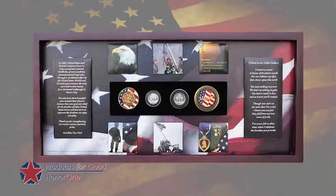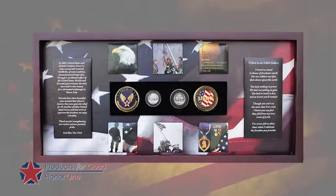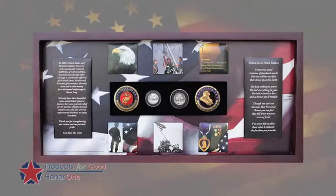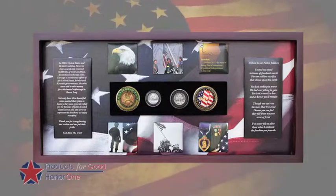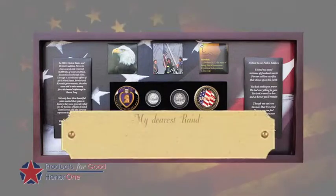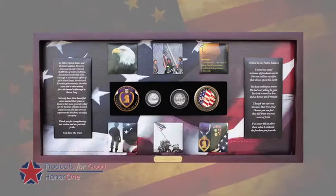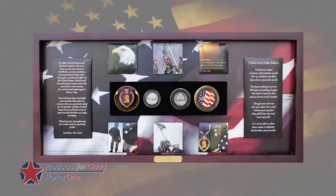You also have the choice of picking any particular conflict. So if someone served in Iraq, Afghanistan, Vietnam, or Korea, those choices will be available to you, as well as a Purple Heart or Bronze Star option. We'll also engrave that for you — there'll be a little gold plate placed across the front rim of the shadow box that you can engrave to make it a personal gift to the individual you're giving it to.